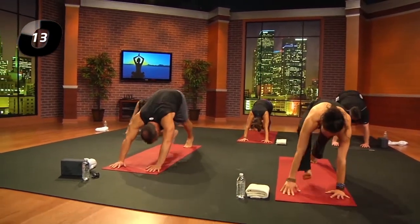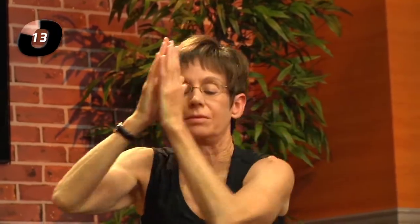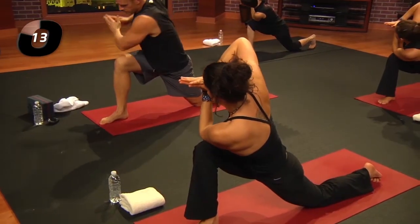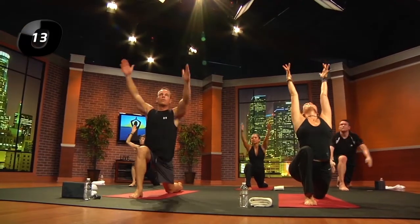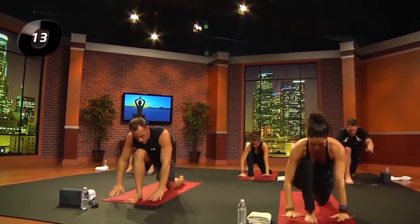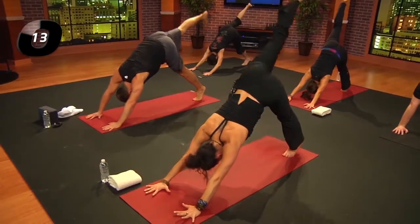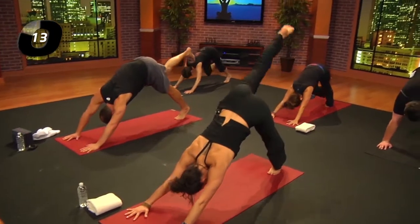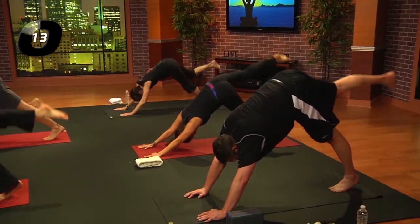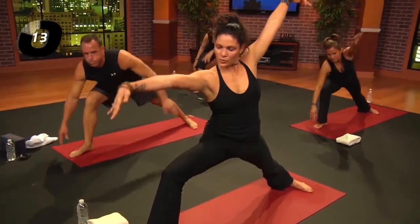Exhale, step it through. Inhale, arms reach up; exhale, side prayer twist — elbows land on the right knee. Take an inhale, reach the arms up; exhale and bow. Right leg back and up; exhale, porch swing, knee to chest. Inhale, reach back and up; exhale, step it through — coming back through porch swing, use those abdominals. Inhale, Virabhadrasana 2, warrior 2.